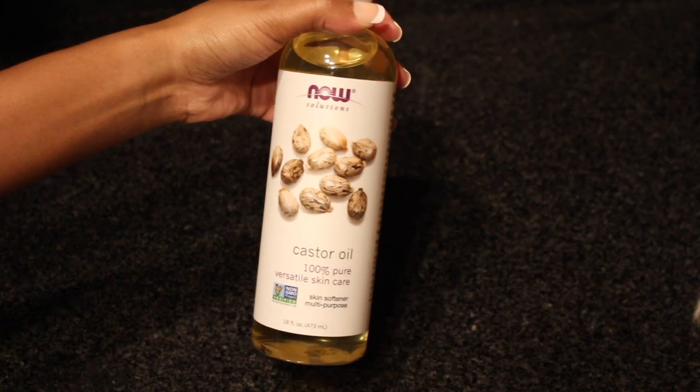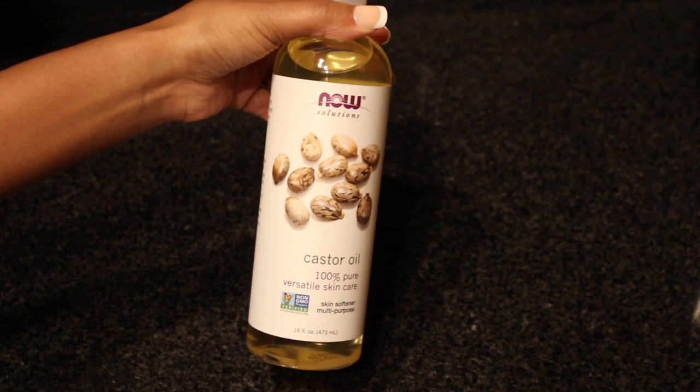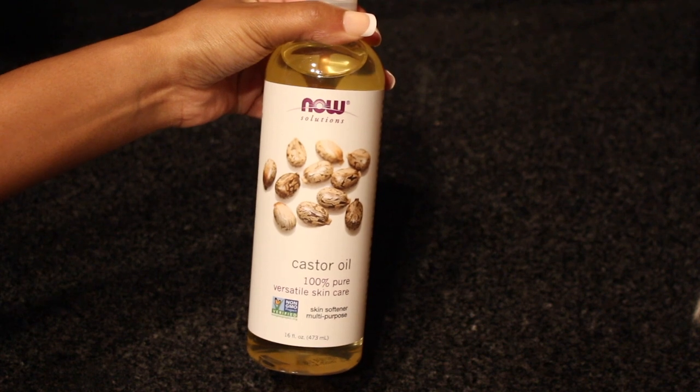Hey y'all and welcome back to my channel. In today's video I'm going to show y'all how you can use castor oil for hair growth.